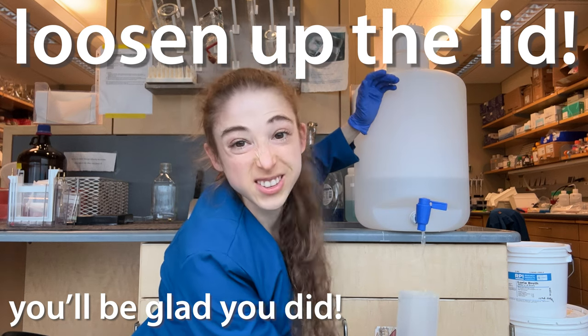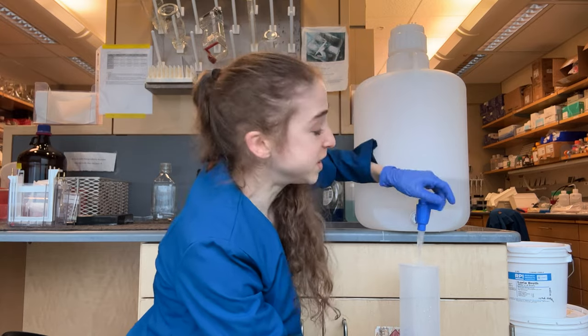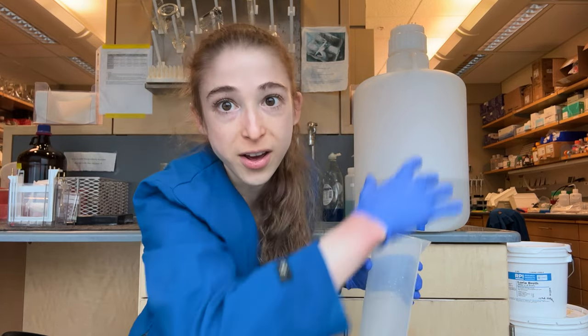If you open up the spout and water only trickles out, you probably just need to loosen up the lid. This will allow air pressure to come in and help push the liquid out.